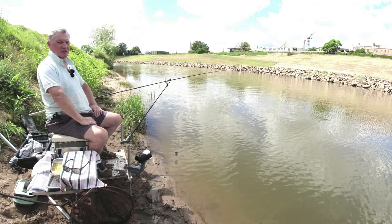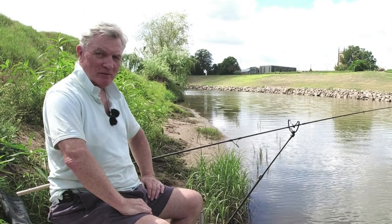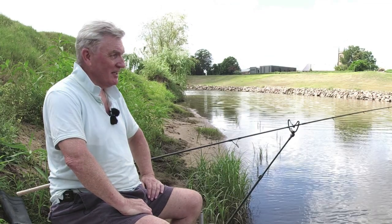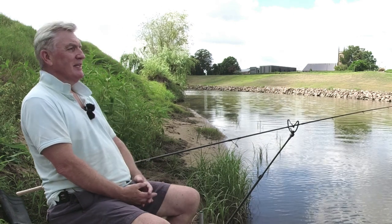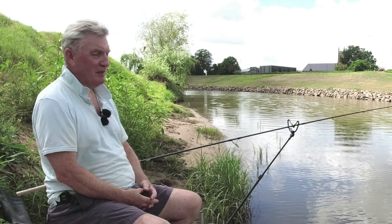Hi folks and welcome back to Fishing with Den. If you've been watching this channel for quite a while you'd probably seen me fishing this river before. This is the local river in the town, just at the back of the high street, and it is tidal. It's not very deep and I haven't been here for probably 18 months or so, and the simple reason for that is that for most of that time it's been in flood.